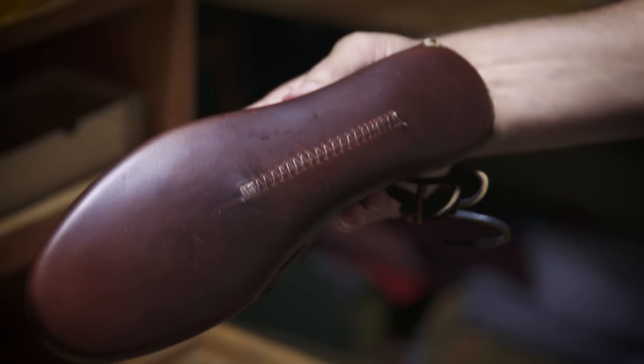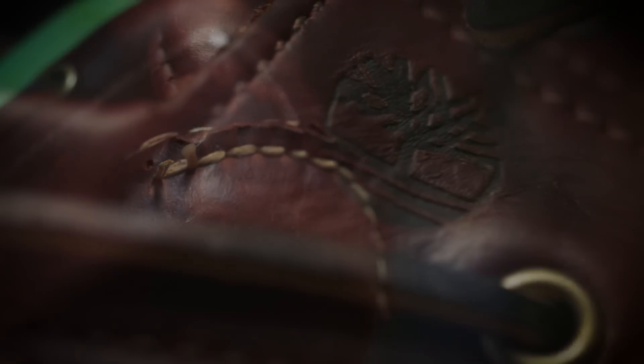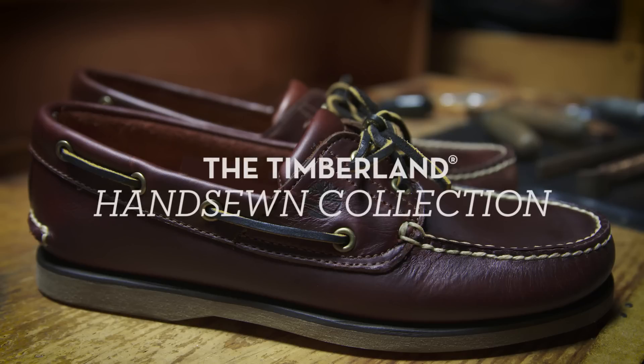The leather wraps completely around you, and each time you wear it, it conforms more to your foot — it feels like it's custom-made. It takes much longer to make a handsewn shoe, but there is no better way to make shoes.